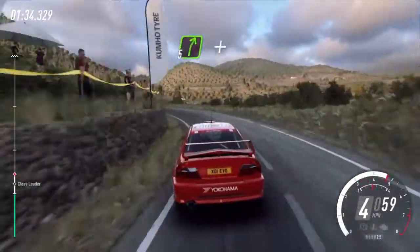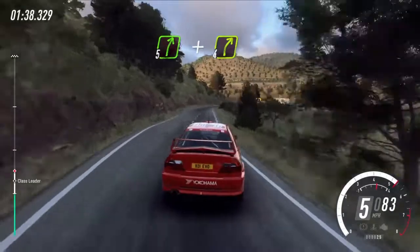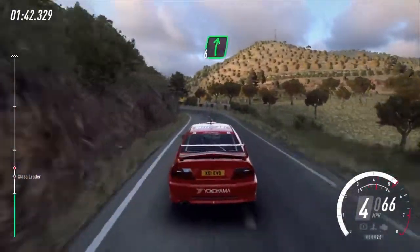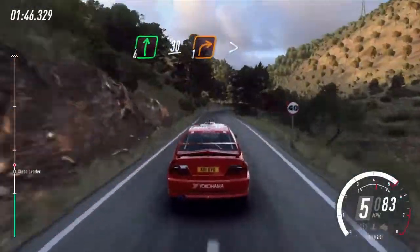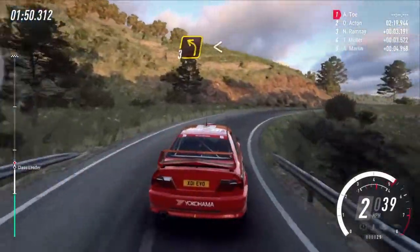Into 5 right long, and short 4 right, 4 left long tightens, into 6 right long of a crest, slow 30, 1 right long tightens, and 3 left long.